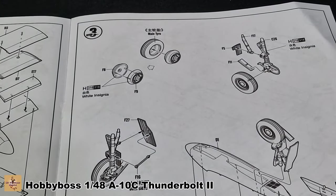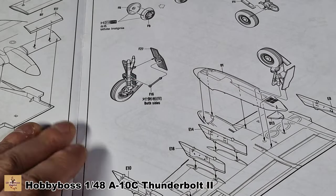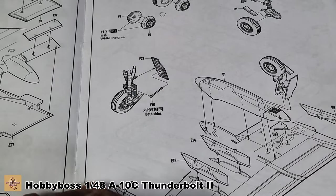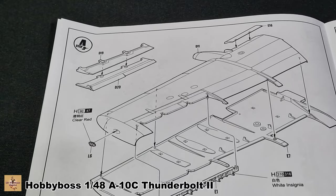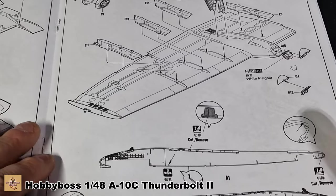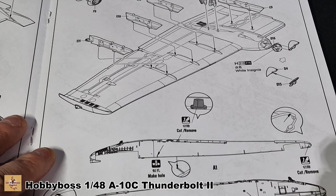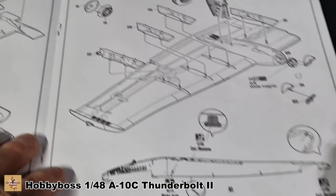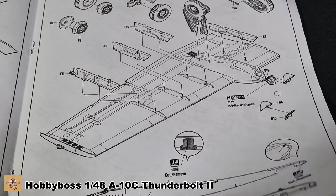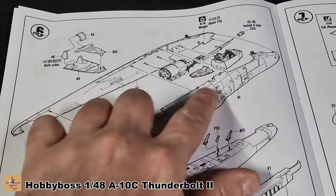The landing gear segment has nicely molded-in brake lines, which is a nice touch. You then attach the doors to the undercarriage. Long piece B1 is part of the undercarriage; the squares are to do with chaff. Section four repeats the same process for the other side. This section here asks you to drill out some holes — it doesn't give a dimension, but there are holes to be drilled. Nice touch: you can have the electronics section open or closed. Then the two fuselage halves go together with all the internals and optional gun placement.